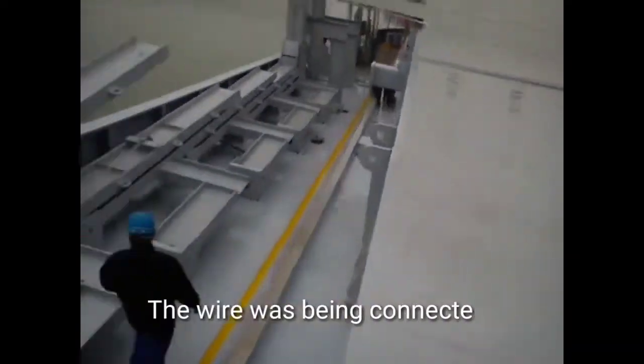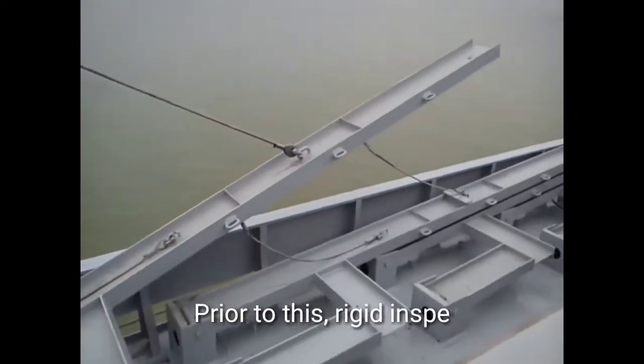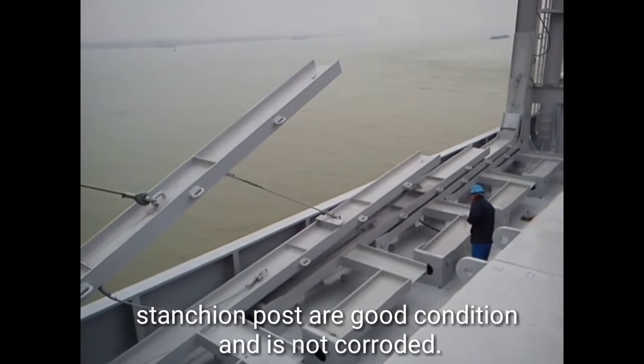The wire was being connected to the ship's crane and pulled back. Prior to this, a rigid inspection is being made to ensure all the wires attached to the stanchion post are in good condition and not corroded.